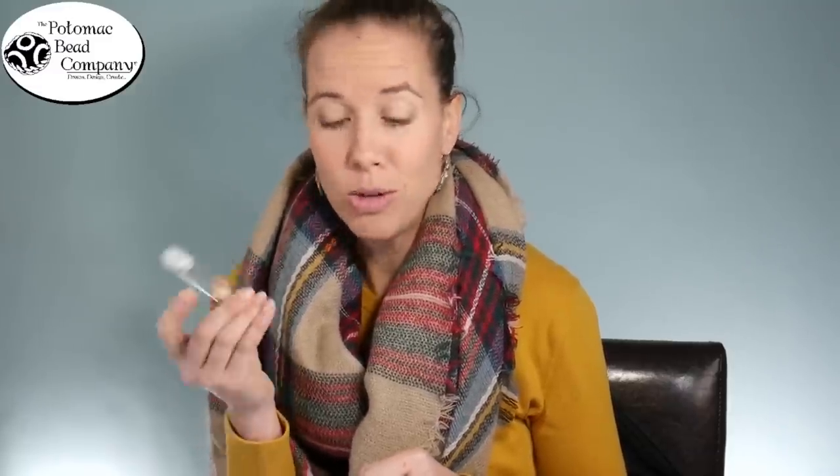The number one thing that we here at Potomac Bead Company love is tubes. Most of our beads actually come in tubes, which is not the most cost effective and definitely takes more labor. So why do we put things in tubes? Because I love tubes and I hate having things in bags. What ends up happening is that the bag opens, things spill all over, and then you don't have the opportunity to store your beads. You end up taking a lint roller, rolling it along your bead mat, and giving up and throwing some away.